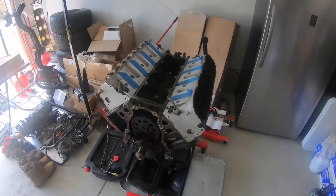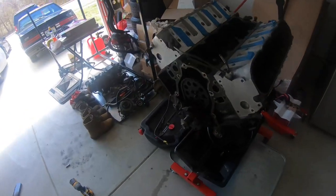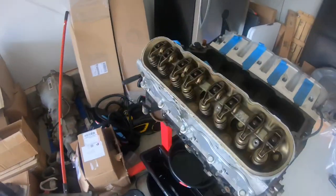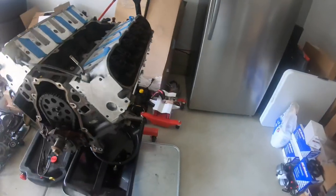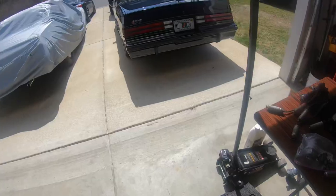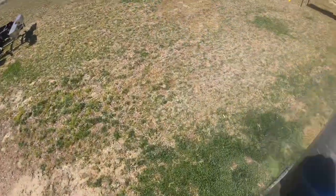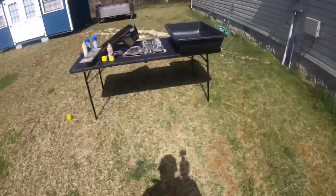What's up y'all, welcome back to the channel. I went ahead and finished breaking down the engine. What I'm about to do is clean this up a little bit. I don't think I'm going to paint it — just clean it up — but I am going to clean the valve covers and all the other things I got out here. I already hit them with some oven cleaner and now I'm gonna put some water in this container.